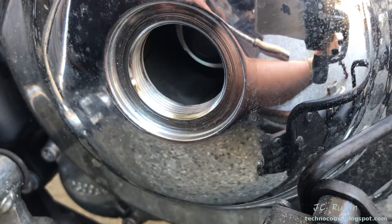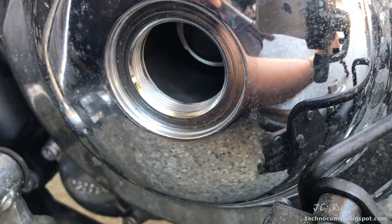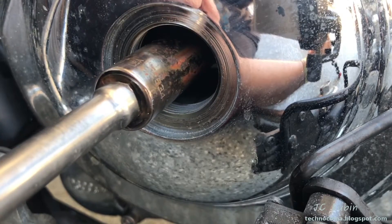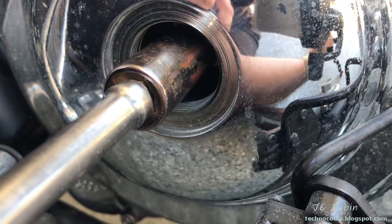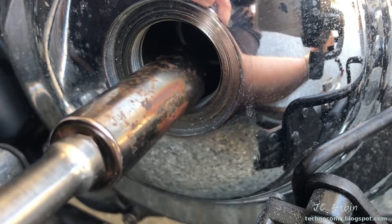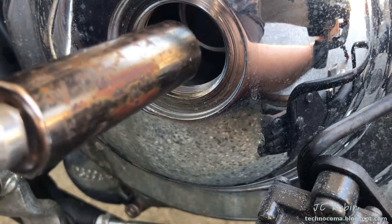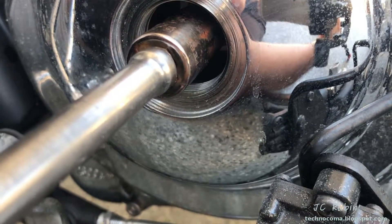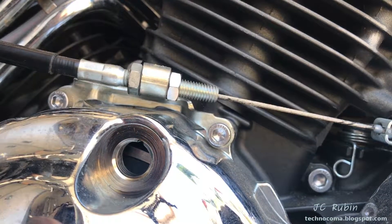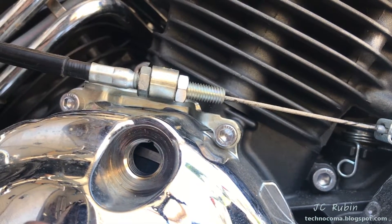The next step calls for rotating the engine with a 14mm socket, and I am telling you right now you will use a deep socket to do this. A deep socket cannot fall into this cavity - if you do not use a deep socket and the socket falls in, do not come crying to me because I have warned you. Make sure the engine is in neutral before rotating.